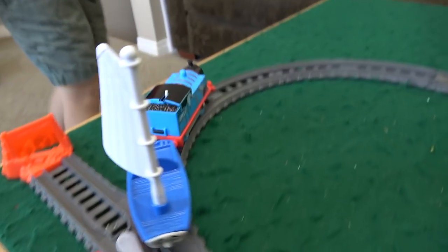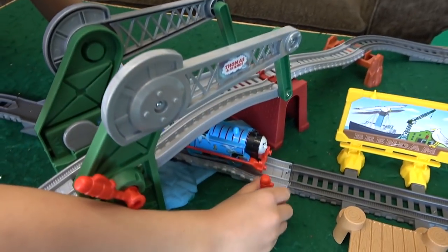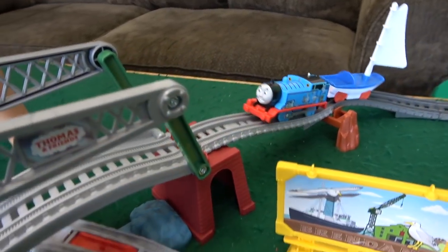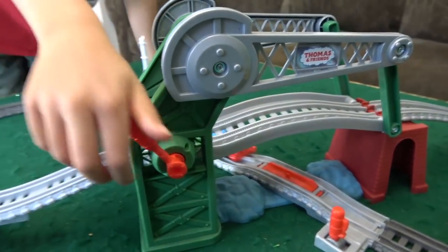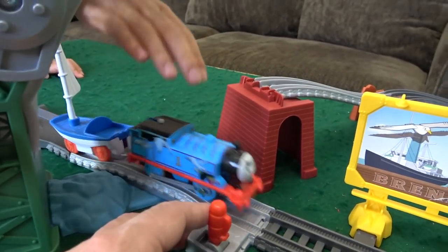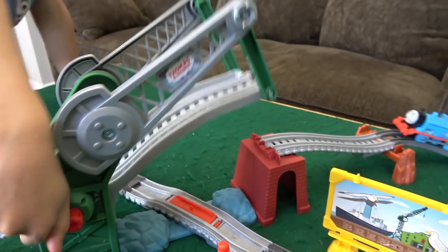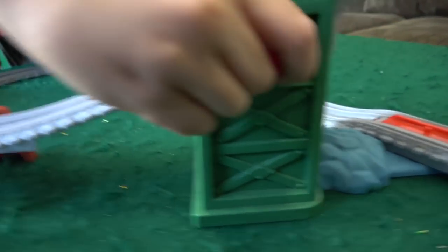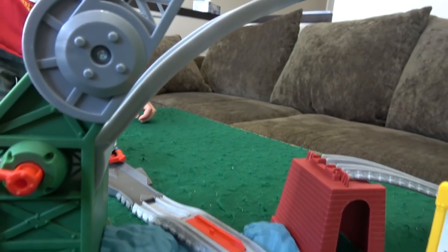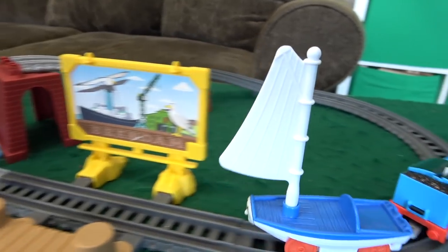I wonder if this can go both ways either way? Because he'll stop. Let's make sure that he can go. Stop, he stops and he goes, and then we can drop the bridge again just in time. Thomas and Skiff go over. Now you've got the bridge lifted up and they'll sit there. And there it is — Skiff gets knocked over.